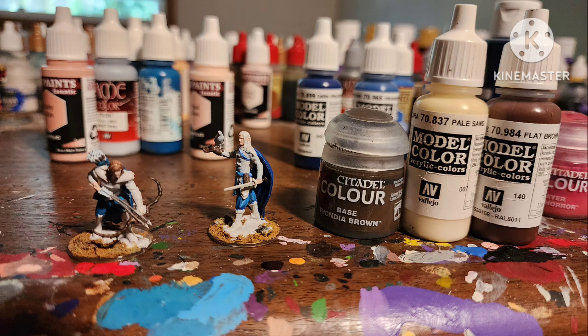I painted the bow and some of their pouches with Thundia Brown by Citadel. I painted one of their hair with Flat Brown by Vallejo, and mixed Pale Sand with Thundia Brown for the arrows. Then I mixed all three of them and went back over to highlight the bow and some of the pouches.